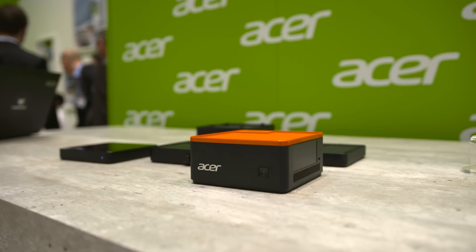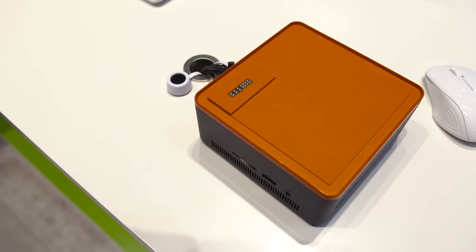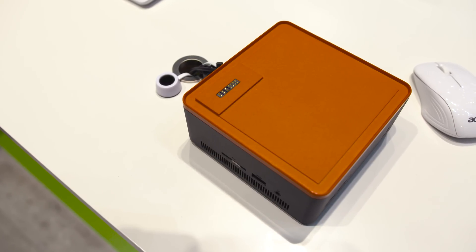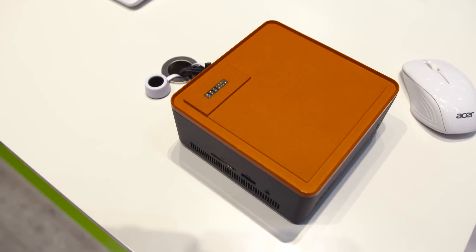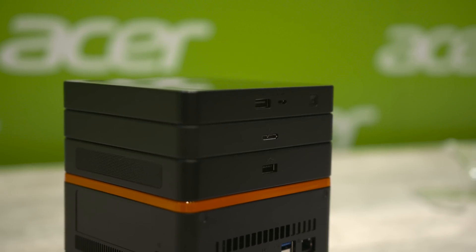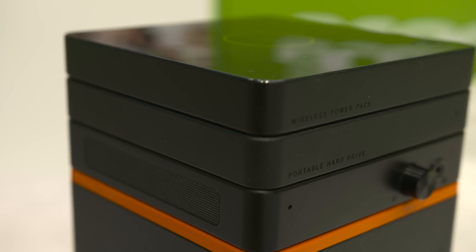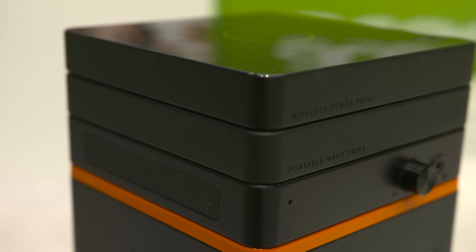Acer's Revo Build series will be available soon and I'll leave a link below for pricing and availability if you want to find out more. Let me know what you think about the whole modular PC, smartphone, or anything else modular in the comment section below. If you enjoyed this video feel free to leave it a thumbs up as it does help out the channel a lot. Thanks again for watching everyone, this is Dom and I'll catch you in the next video.